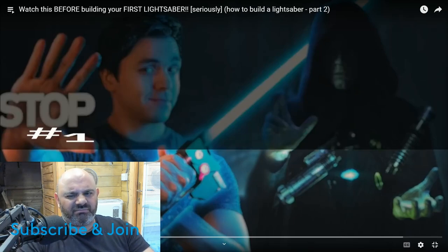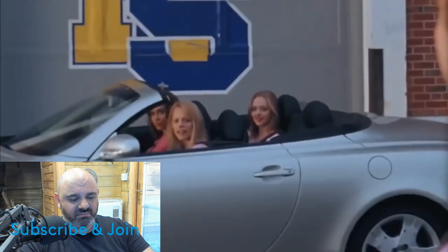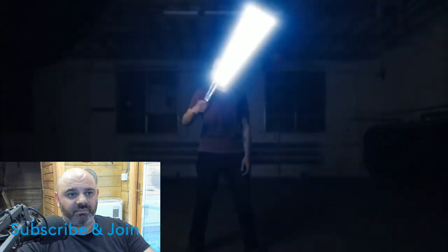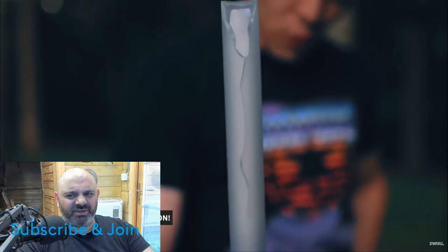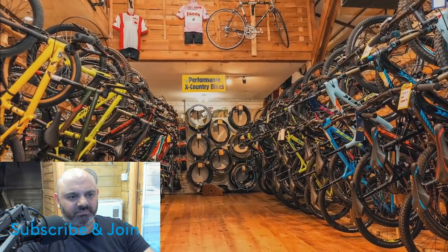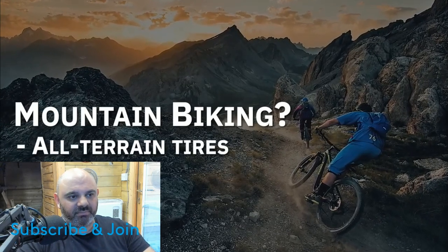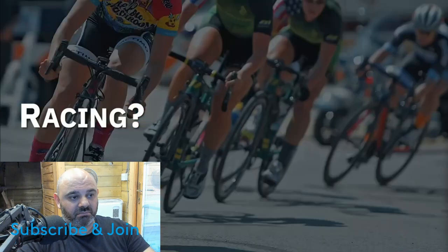Number one: you need to know what you're going to use your lightsaber for, because that answer will determine what you put on your shopping list. The video gives a bicycle analogy - if you're going mountain biking you need thick all-terrain tires with lots of gears and really good brakes. If you're into BMX you want a smaller lighter frame with pegs. If you're racing the Tour de France you want super skinny tires with frames that weigh four and a half ounces. It's kind of the same thing with lightsabers.